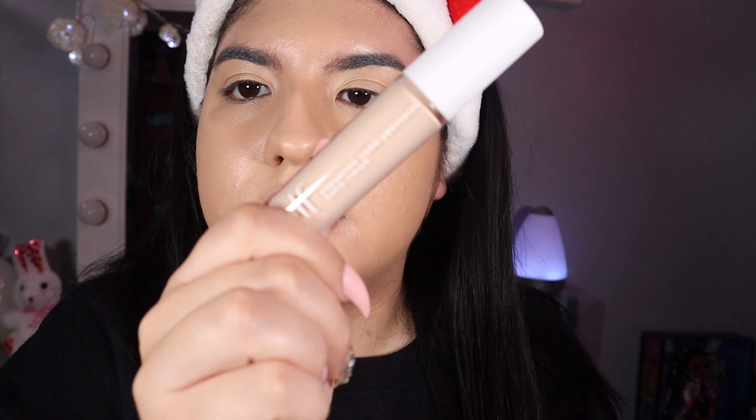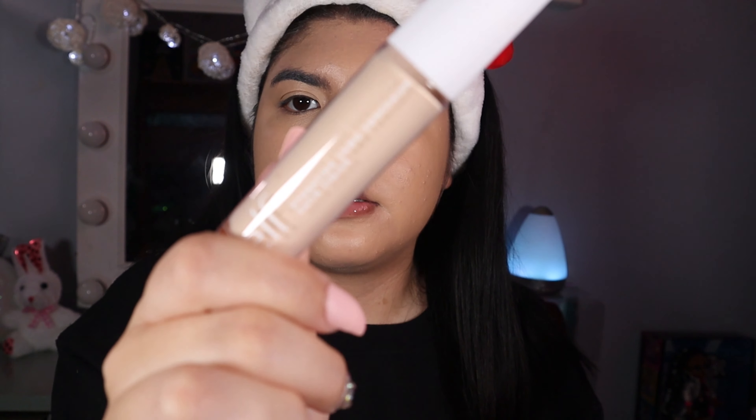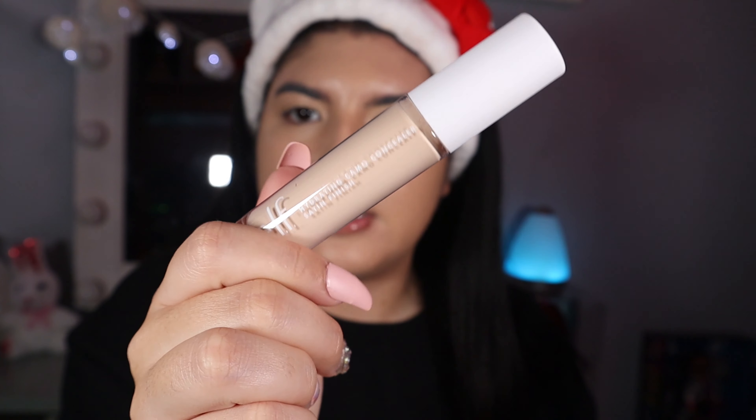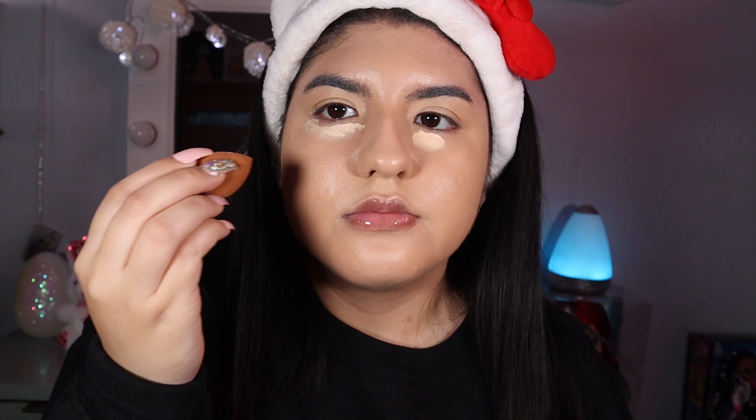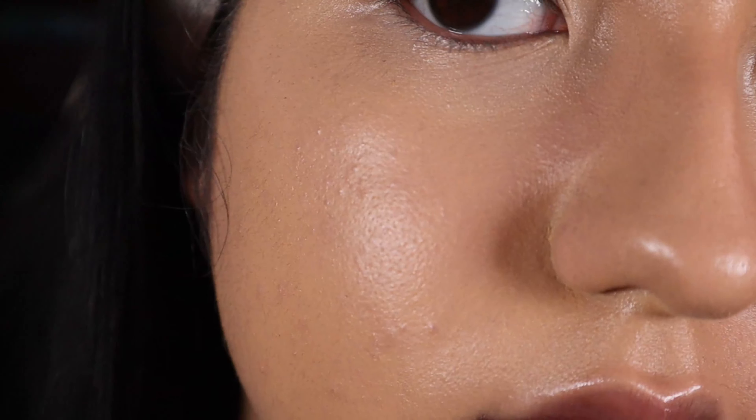The original one has a black top and this one has a white top. This concealer does cover up a lot — from what I can see it covers up pretty well. Even that small amount covered up nicely, it doesn't look dry. So I'm just going to finish up the rest of my face. So far I like it, but we'll see how it wears.